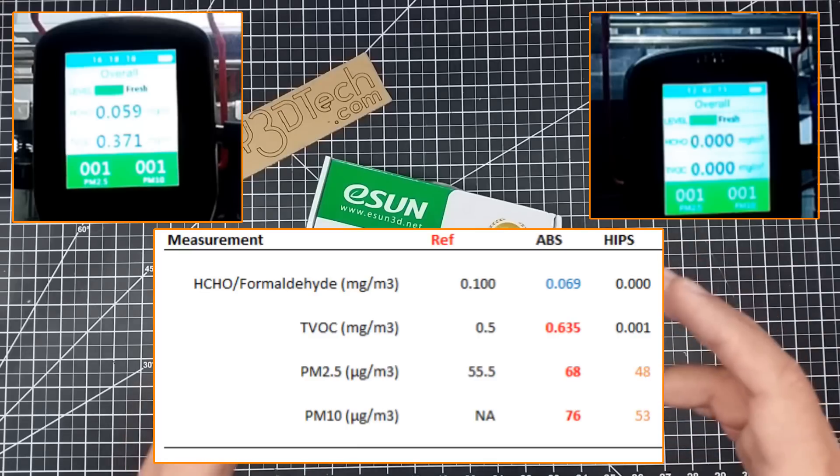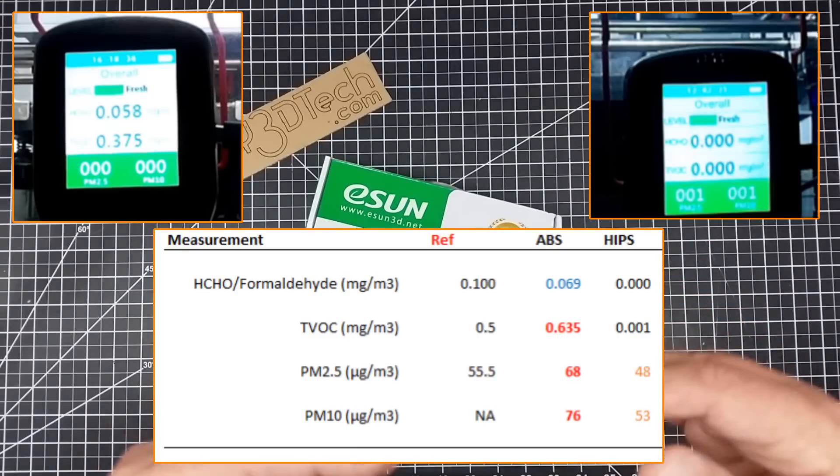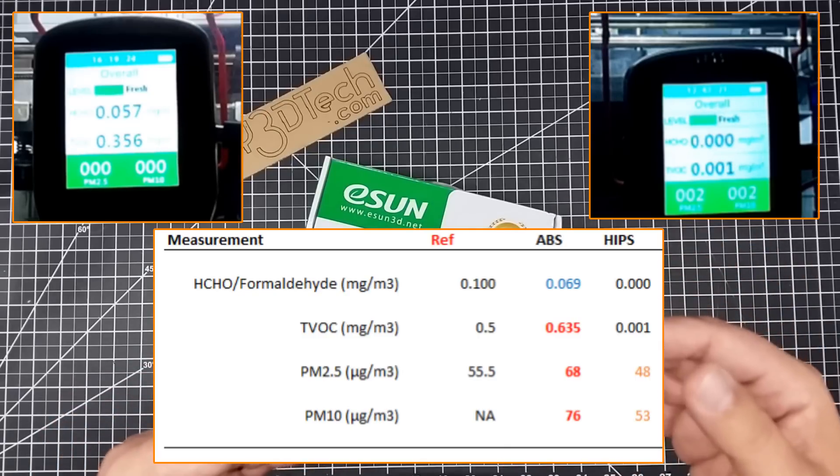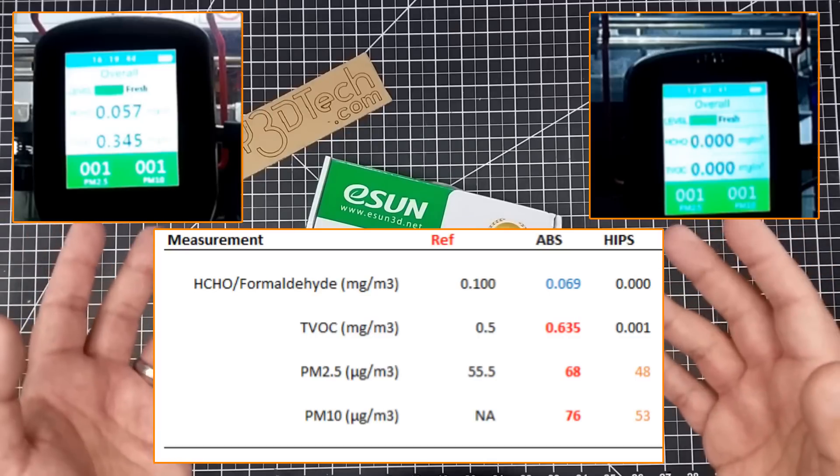If you notice on the video as it plays through, the 2.5 and 10-micron readings are kind of in lockstep for quite a while, and then they break away into differences as the print continues, which really tells me that the majority of the particles are ultrafine particles and the bigger particles are what we're smelling.